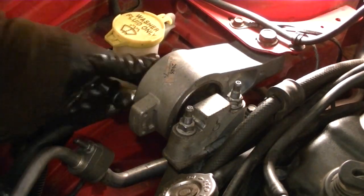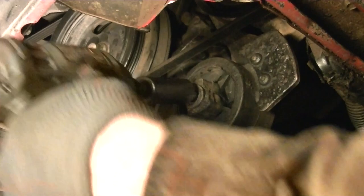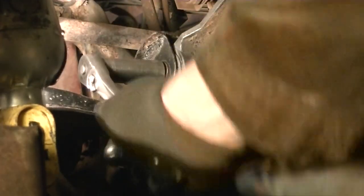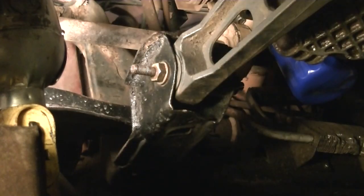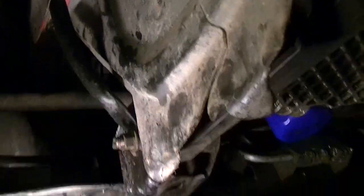Tighten all the remaining bolts up top and underneath for the last motor mount. The splash shield is back on — what's left of it anyway, I'll find a replacement. Tighten the last bracket bolt, and make sure everything is tight up top. And just like that, we are done — the new center motor mount is in the Neon.